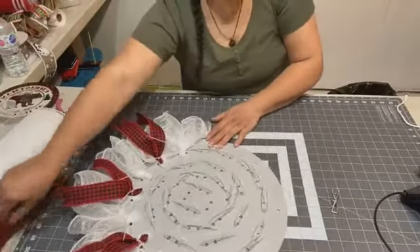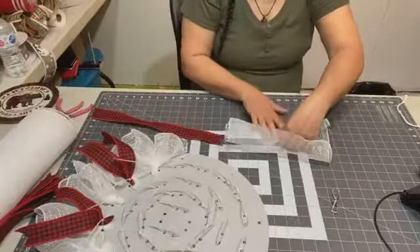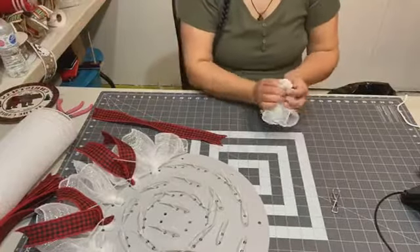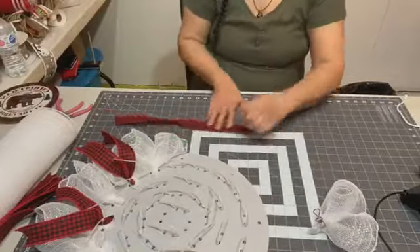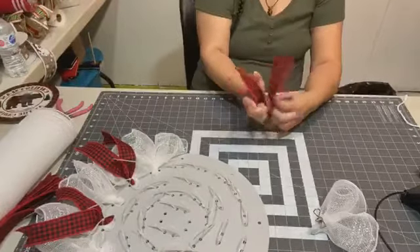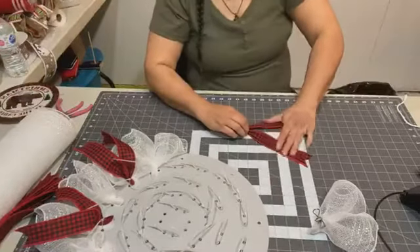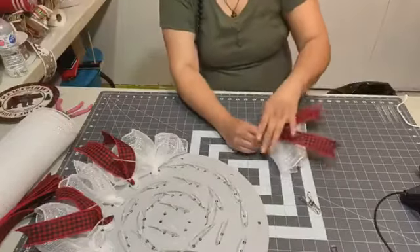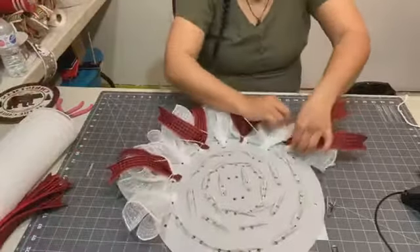I'm so glad you guys can hop on in and say hey. If you think your friends might want to see what I'm doing or what Crafted List Creations is all about, you can just spread the love for me — invite them and say, hey, Crafted List Creations — come on in and join us. The more the merrier!